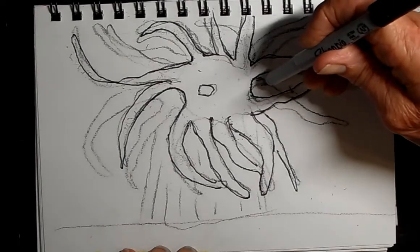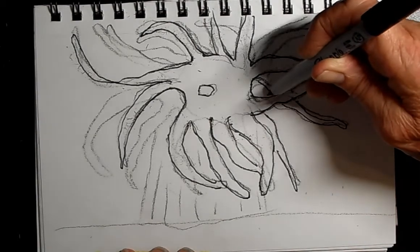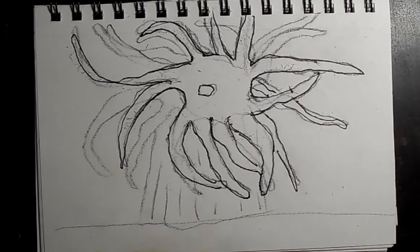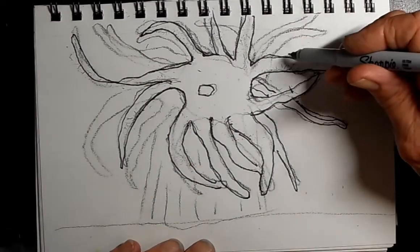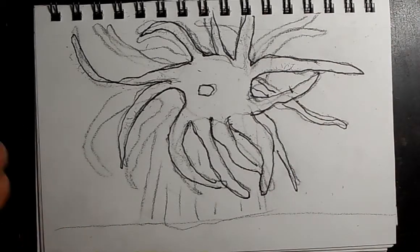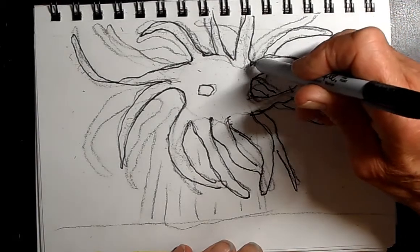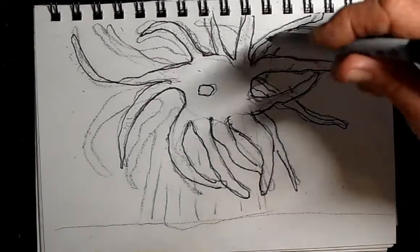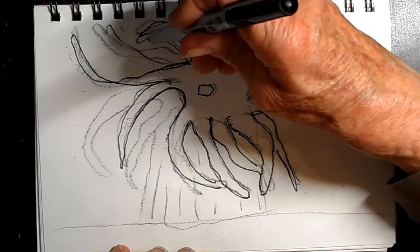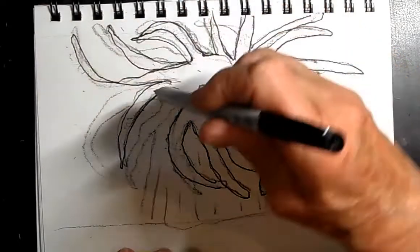I was reading that hermit crabs will actually attach a sea anemone to their back. The sea anemone sits there and waits for food to come by. Meanwhile the hermit crab moves around, giving the anemone a variety of food. In return, the sea anemone protects the crab with its stinging tentacles, while the crab is also protected by its shell. It's pretty interesting how these relationships work.